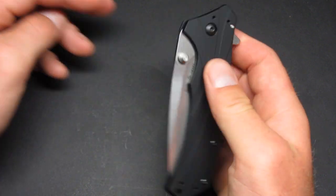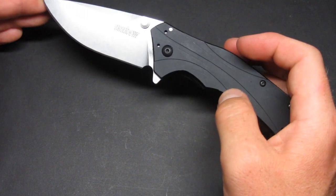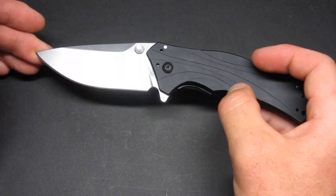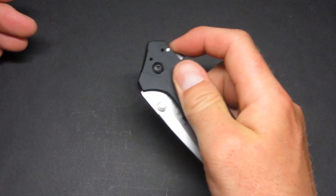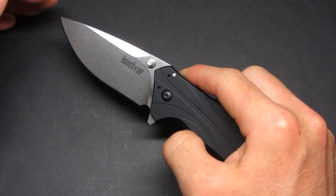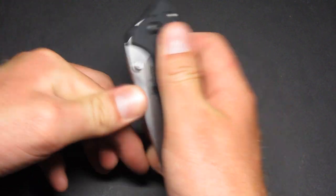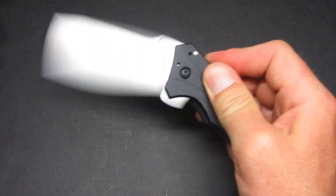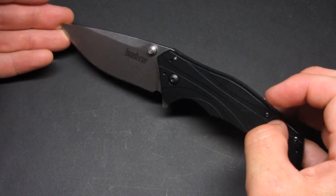This is a SpeedSafe assisted-opening knife and it deploys extremely fast. I don't usually seek out knives with assisted opening mechanisms, but I don't mind them as long as they serve the purpose — I don't buy knives just because they have assisted opening, but it's a strong point here.